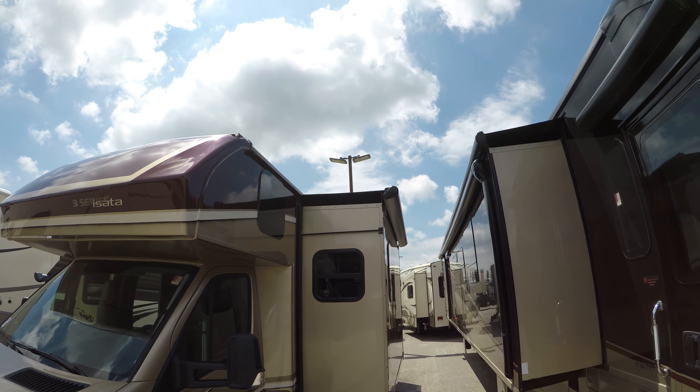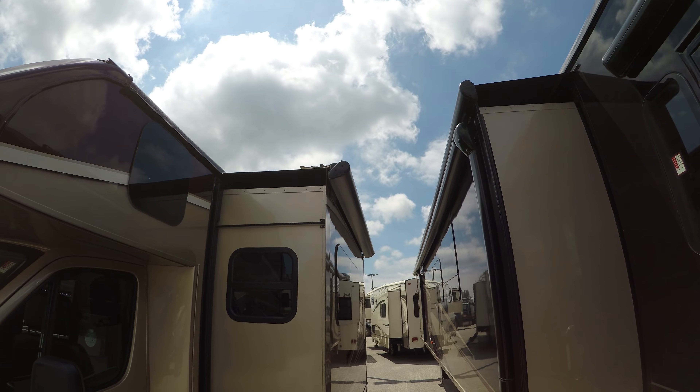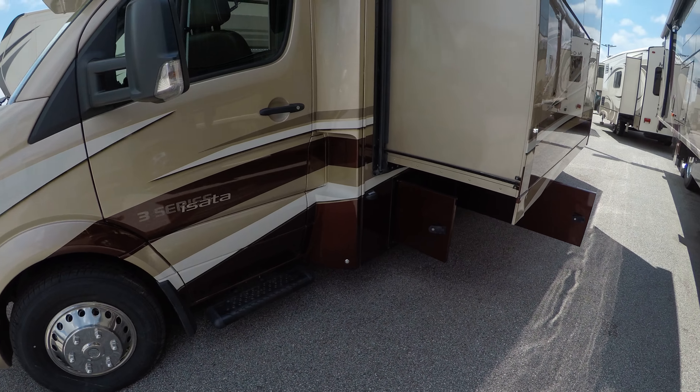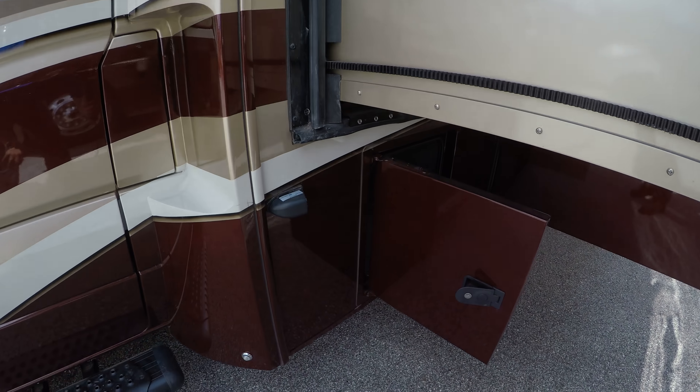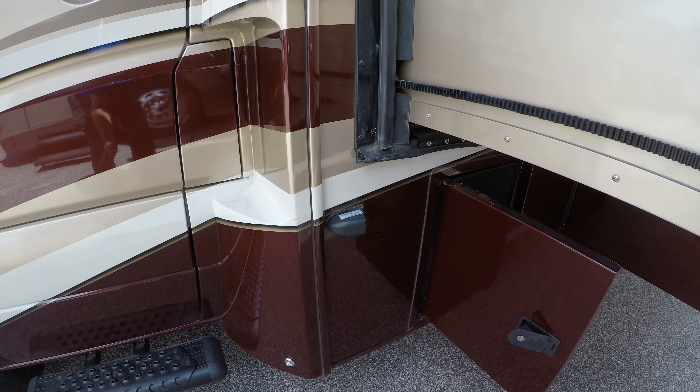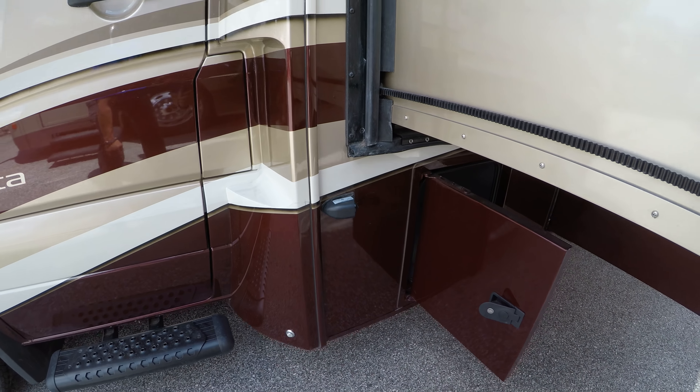It comes equipped with a slide-out awning in case you're underneath trees at the campground, to keep the debris off. You also have side cameras on here — it'll shoot down the side when you hit the blinker on your backup camera display, so you can see who's creeping up close.